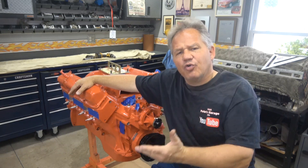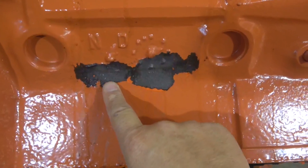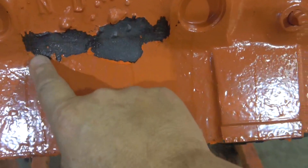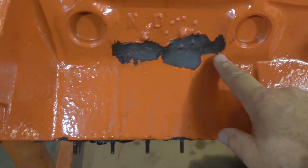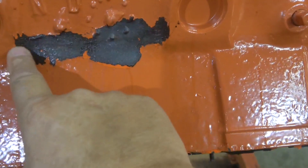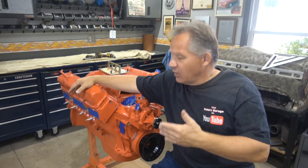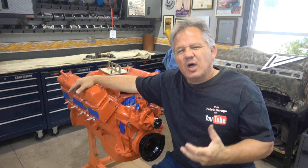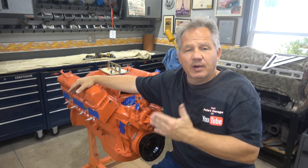Gonna try and figure out what happened. There's a crack in the block on the right side. Here's the crack - it's right on the right side of the engine and it goes in between these two plugs right here, between this plug and this plug. It's pretty hard to see, but it is a significant crack. I have no idea why that happened, so what I'm gonna do is tear it down. We're gonna look inside, see if we can come up with some reason that may have made the block crack right there.